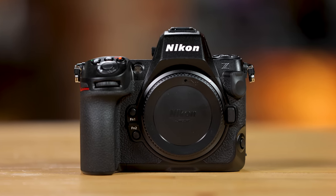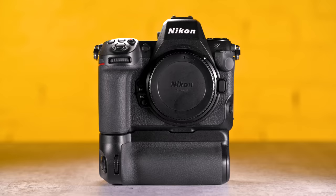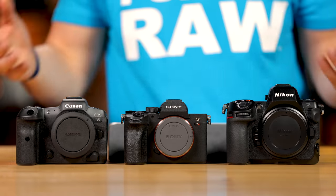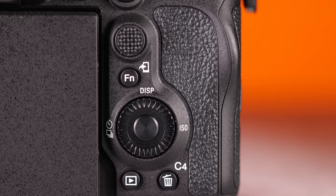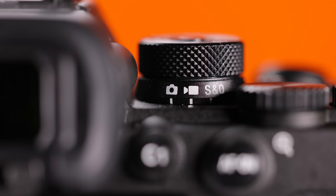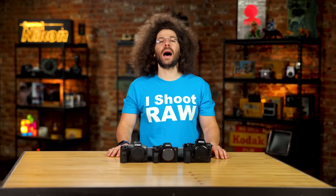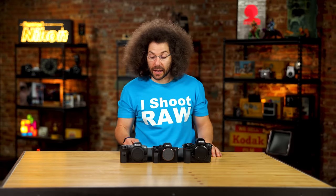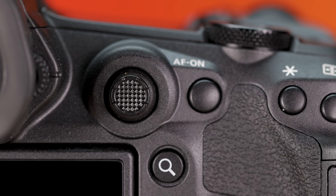Moving on to the body: the Z8 is massive compared to the other two but feels nice and rugged in the hands. The Sony is the smaller, daintier option but feels much better than past Sony bodies — Sony is all about making things smaller and more compact. The Canon R5 still feels great in the hands two and a half years later. They've all done a nice job with ergonomics.